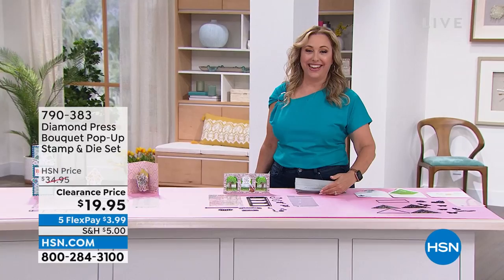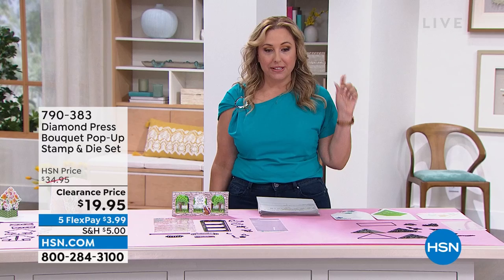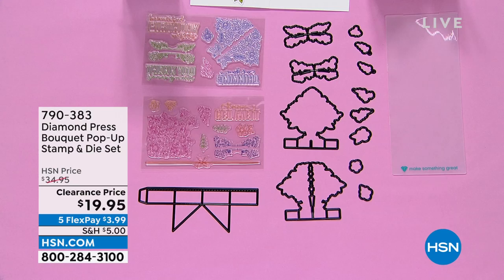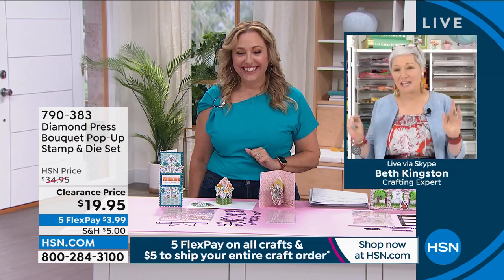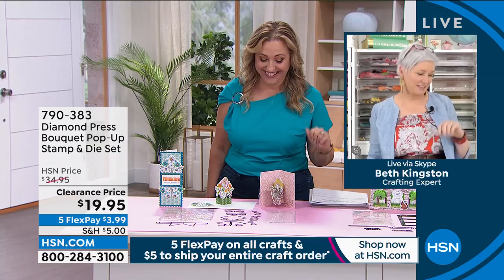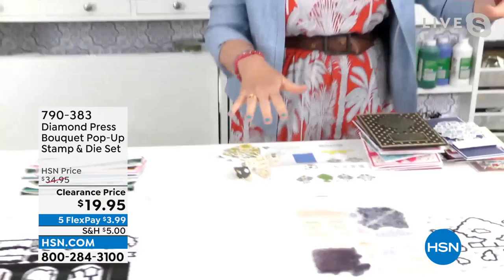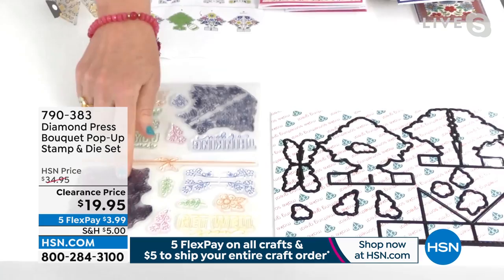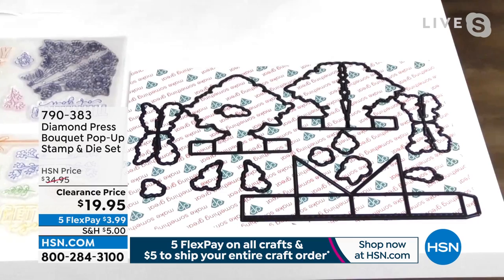Now we're going to jump in with my friend Beth Kingston for a whole bunch of things. We're going to start with the pop-up stamp and die set. There are only about 1,000 remaining. Beth, I know your house is literally being built around you right now. Yes, we are having major construction done and we had to tell the guys: please be quiet from 2:15 to 2:30 because I have to be on television. Everything is selling out because of the secret sale. I'm glad we still have some of this left because this is on clearance.